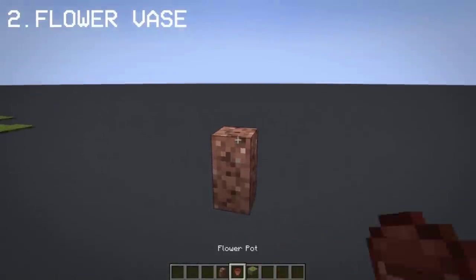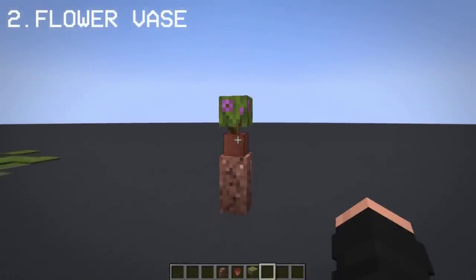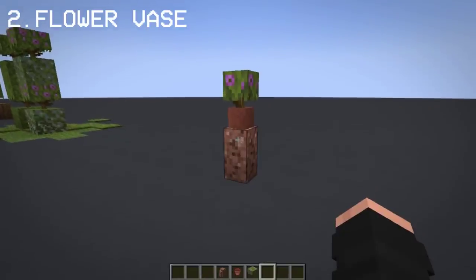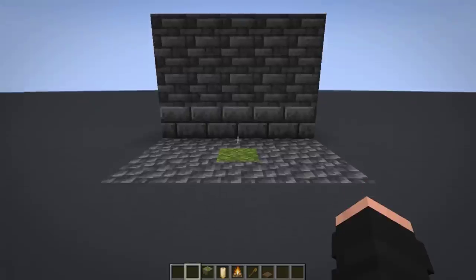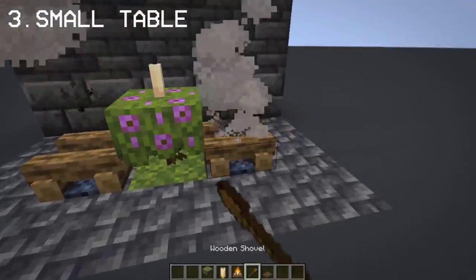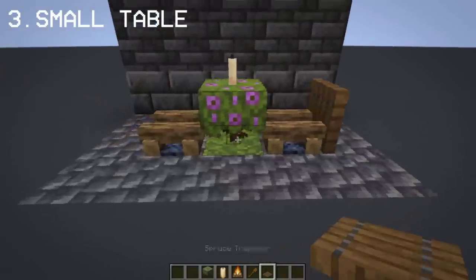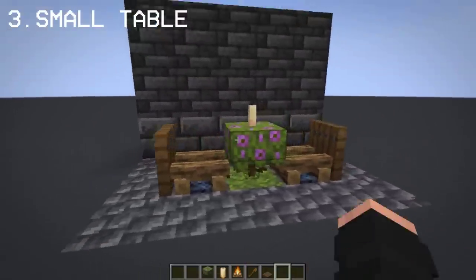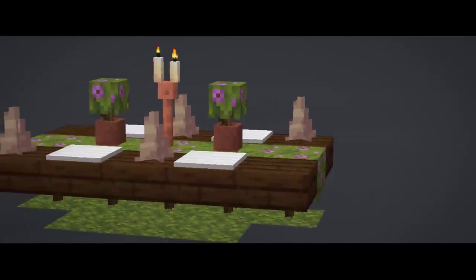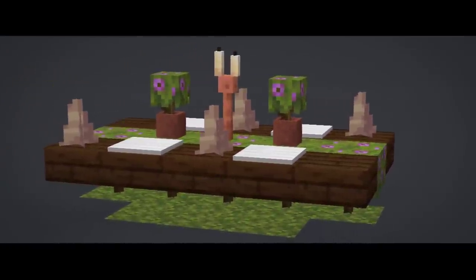You can place a flowering azalea on a flower pot to create a flower vase — any wood fence works. With flowering azalea, you can also make a small romantic table. You can not only make small tables with azalea, but you can add slabs to the side to make it bigger.